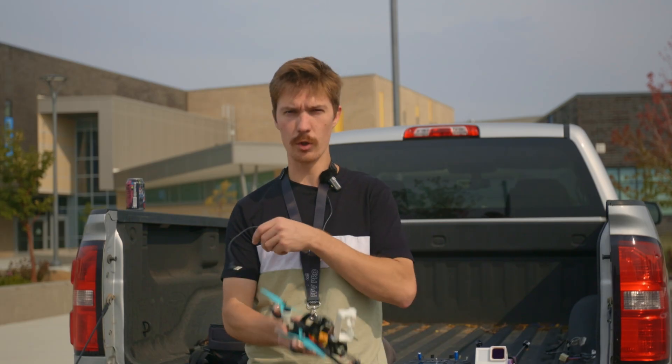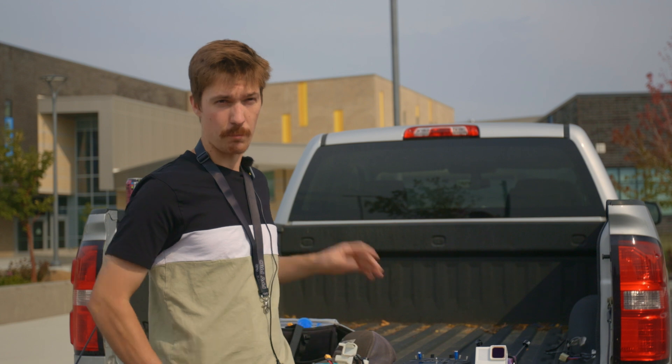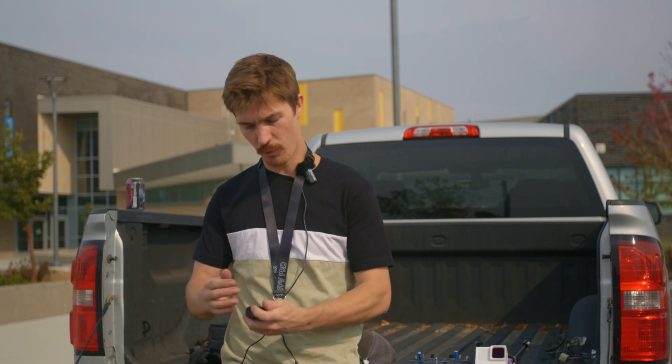I do have a new drone coming in — I bought a new drone, it's a Bind-and-Fly. Unfortunately for the people that like build videos, I won't be doing a build video on that one. I enjoy build videos myself, they're a little stressful to make. It should be here tomorrow so I'll be making a video on it. It's nothing too crazy but I am excited about it — it's a really cool drone. If you guys want to see that drone, I'll have that video out pretty soon. Subscribe if you like the video, hit the like button — that helps me out a lot. I'll see you guys in the next one.